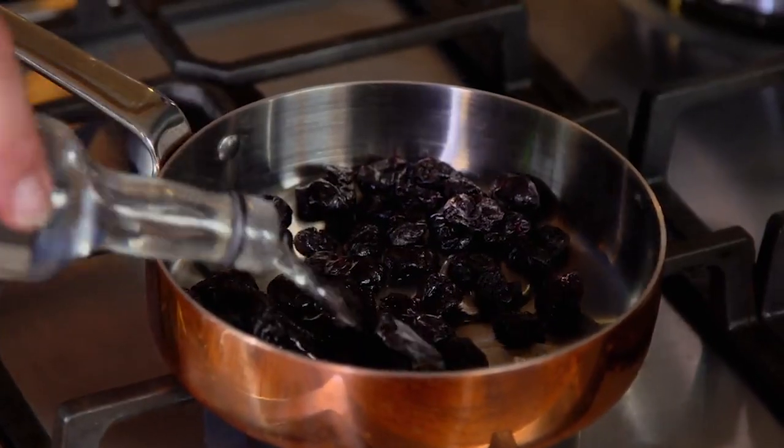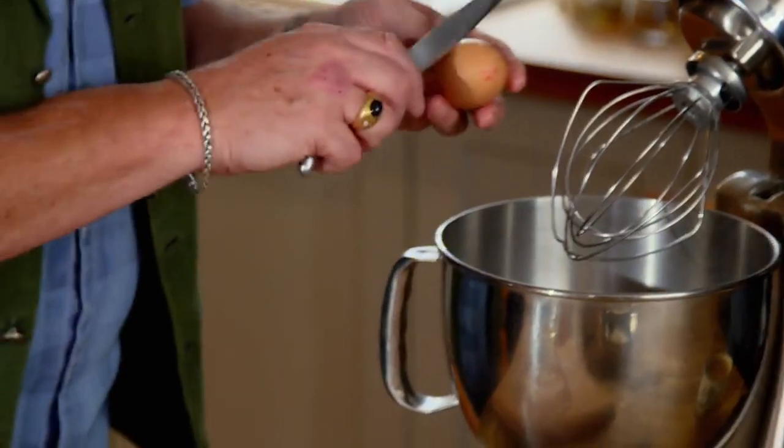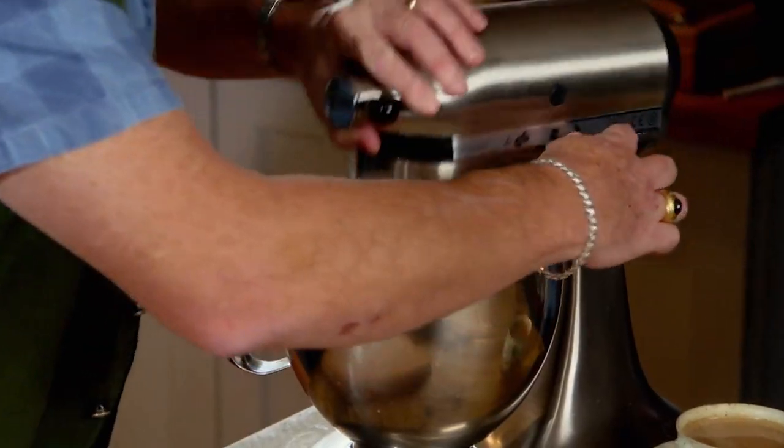Kirsch, by the very nature of what it is, is a cherry liquor — not liqueur, because it's not sweet. It's great — this is what makes your black forest gateau a classic. I'm just going to leave these to simmer. Now I need five egg whites in here — I'm going to make some noise, these need whisking to soft peaks.